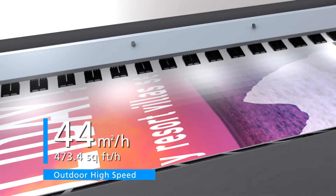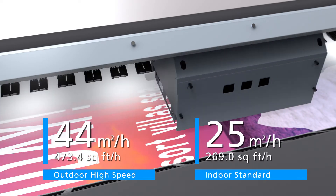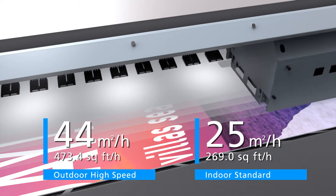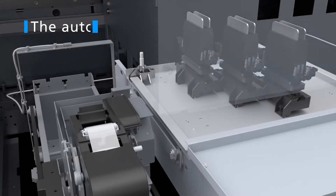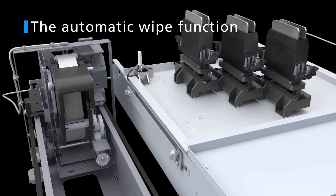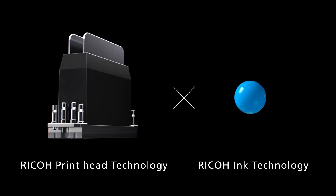The printer is controlled by three staggered Ricoh printheads and achieves a printing speed of 44 square meters per hour on outdoor high speed, and 25 square meters per hour when set to indoor standard. The automatic wipe function eliminates the need for periodic maintenance.